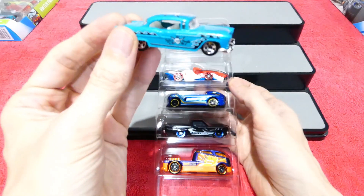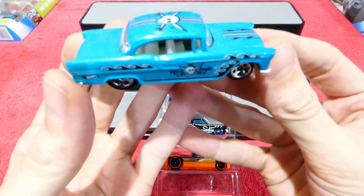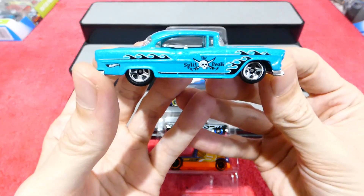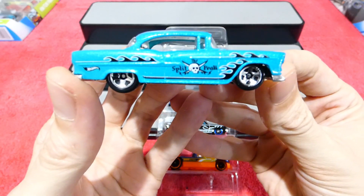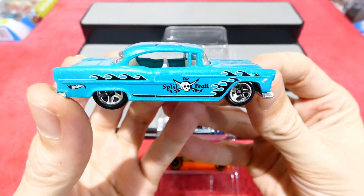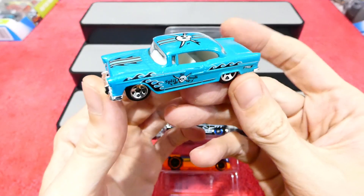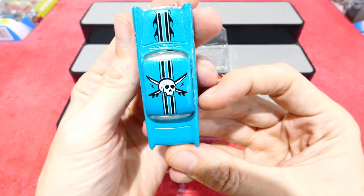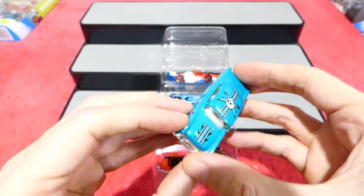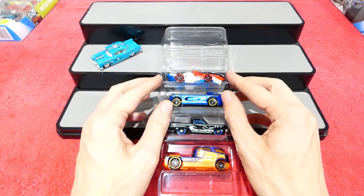We will start off first with the 55 Chevy. This one here is in a fantastic metallic blue. You have your flames, split peak on the side there, and you have your skull and crossed surfboards — very, very cool. Do quite like the 55 Chevy.